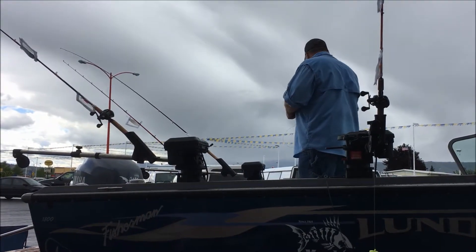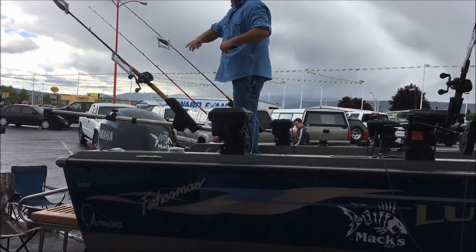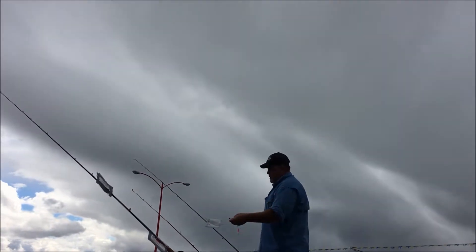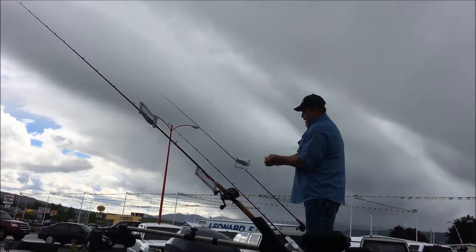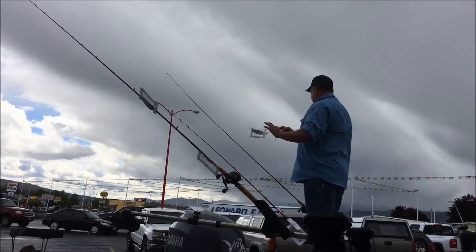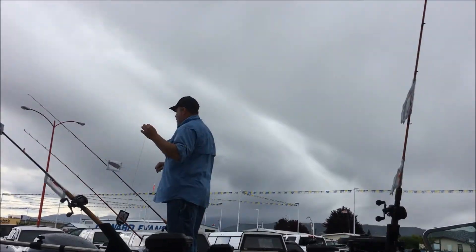I'll take the line and twist it — twist that line just like this, about eight times. Then I'll take a little clip here, put it in the back, and push down on it until I hear a bob. Now I've got this line in the clip. What I like about it is that this clip is actually adjustable based upon the diameter of your line.